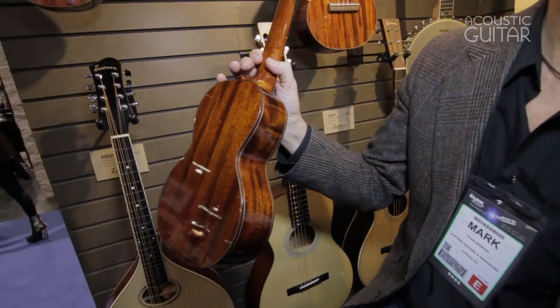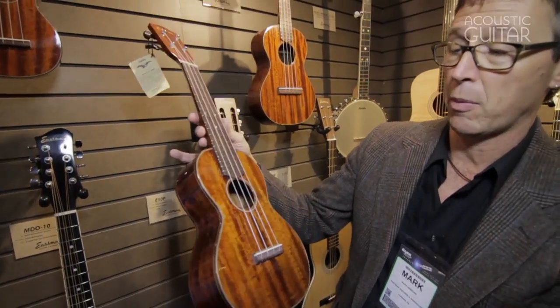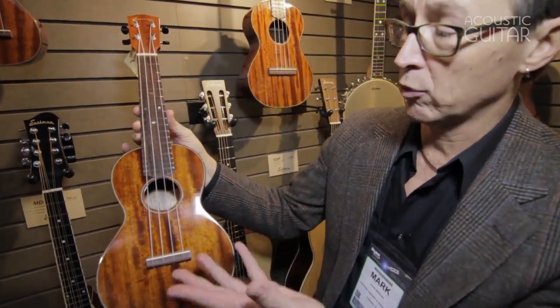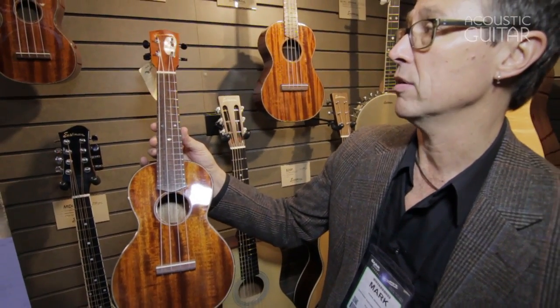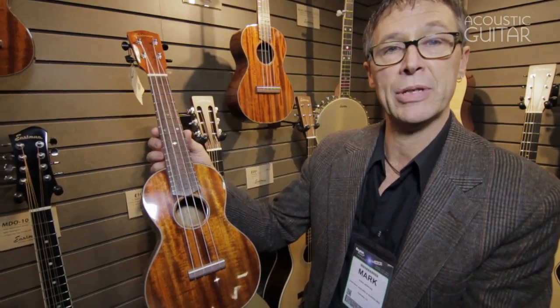In keeping with Eastman's tradition of finding really select mahogany, we always find beautifully figured mahogany to make a really nice instrument. Bone nut and saddle, rosewood fretboard and rosewood bridge, all mahogany, hard shell case. We're really excited about getting into the ukulele business.